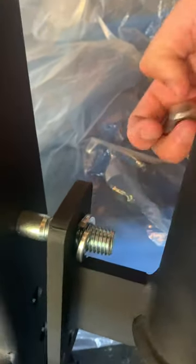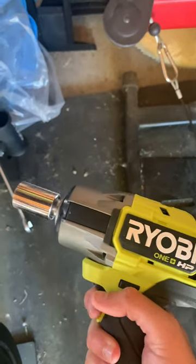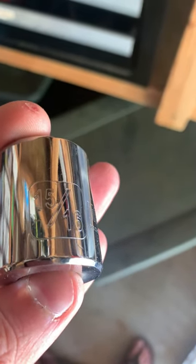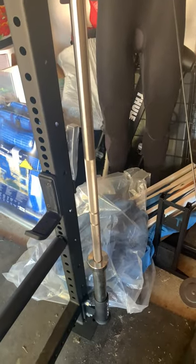Get the washer and the lock nut finger tight first, and then come in behind that with a crescent wrench. I also have an impact wrench and that'll get it on there nice and tight after you screw it on finger-wise. 15/16th seemed to work just fine, and this is what it looks like when it's finished.